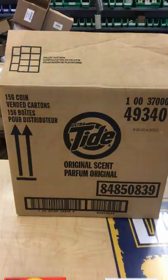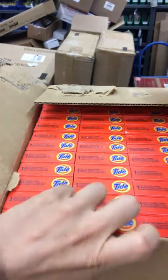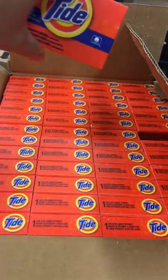Here's a picture of the case. Once you open it up, it's going to look just like this — you can see this is the one that'll be here.